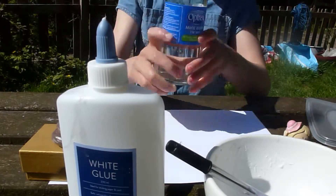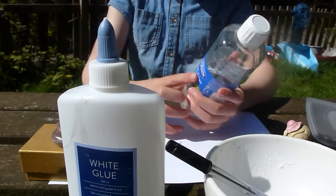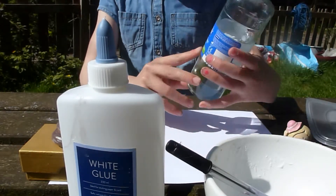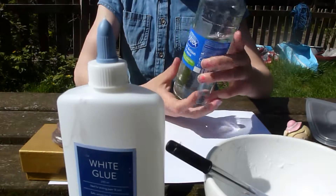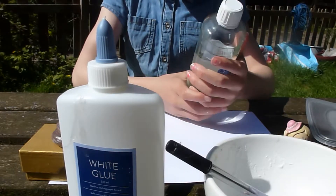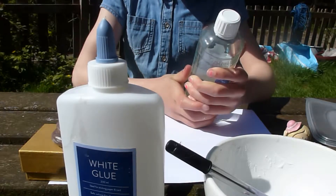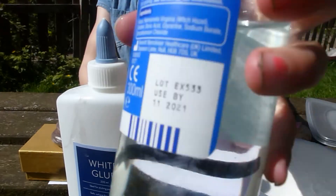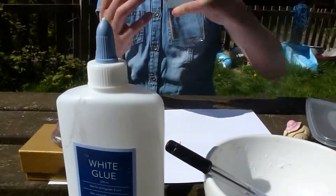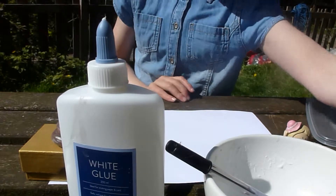Then you're going to need some contact solution. I got the Optrex one from Tesco's — not sponsored, by the way. The ingredient you mainly want is boric acid in it. What I have is boric acid in glycerin, which isn't the perfect base but at least it keeps it thick.